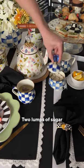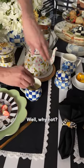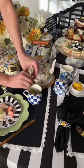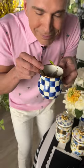Two lumps of sugar? Yes please. A squeeze of lemon? Well, why not? Give that a stir and now — a perfect cup of tea. Cheers.